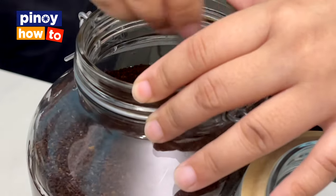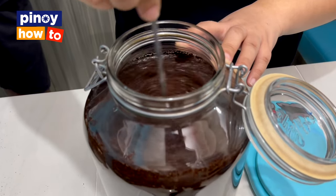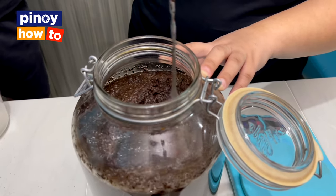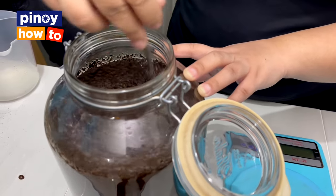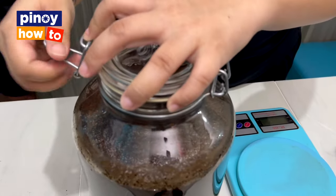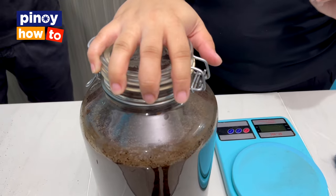Then you just have to stir so that all the coffee grounds are saturated in the water. Once the cold brew process has started, you can't mix it anymore. You can't shake it, and when extracting, you can't squeeze it either because the acid will come out. Cold brew is 67% less acidic than your regular hot brewed coffee — perfect for those with sensitive stomachs. But it's delicate to make: if you extend the steeping time too much, all the acid comes out, which makes it bitter and very sour.